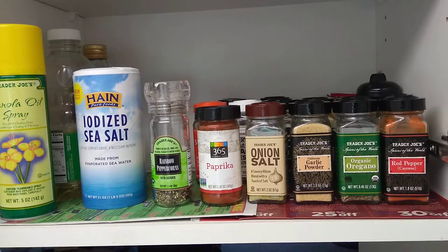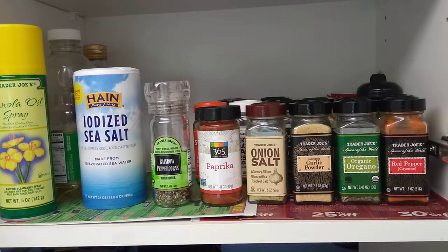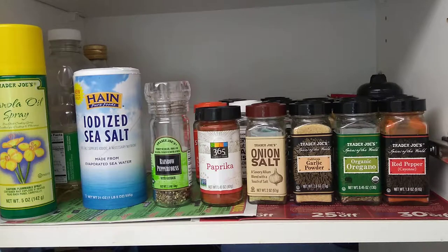As for the third row in the back, those are spices you barely use — things you reach for maybe once a year. You can just shove them there and look for them whenever you need them.